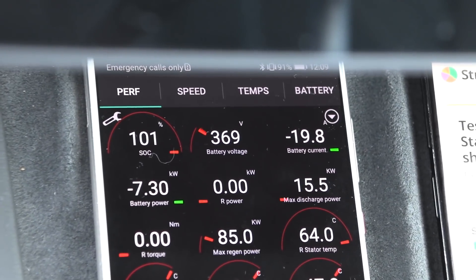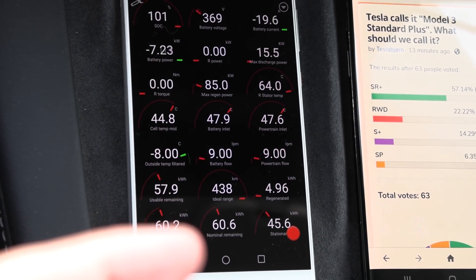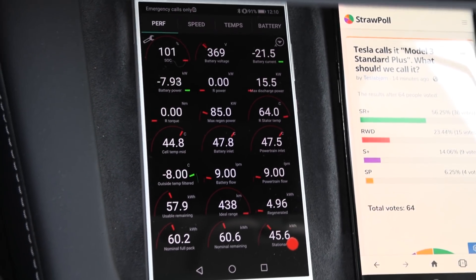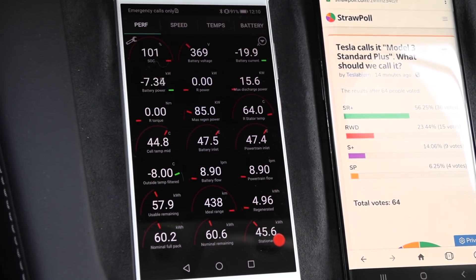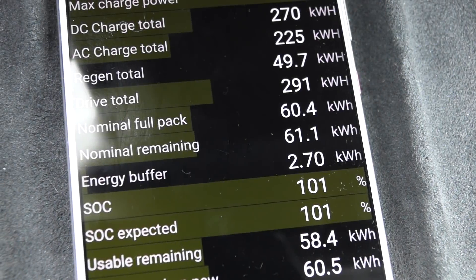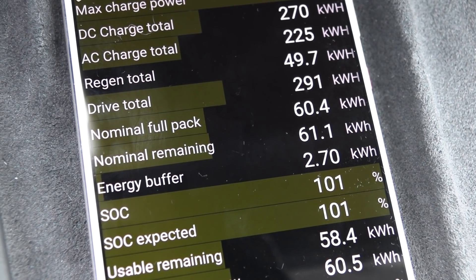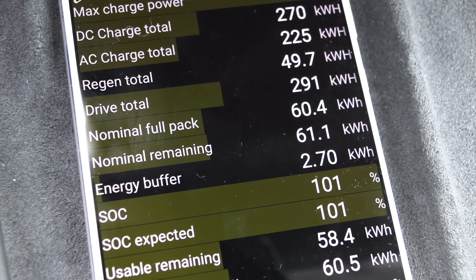Why not? We're going to blow this up! This one is now increasing — 60.5, 60.6 — we are gaining more and more battery capacity, pushing the boundaries of the battery. This is the break-in, where you set the bar of how much capacity this battery has. Nominal full pack is 60.4, whereas nominal remaining is 61.1 — so before we started pushing it, it was 60.4, but somehow we gained 0.7 kilowatt hours extra.